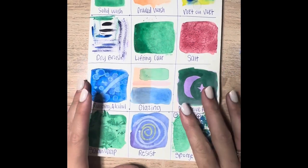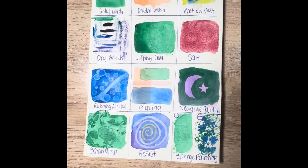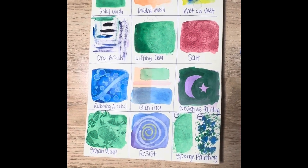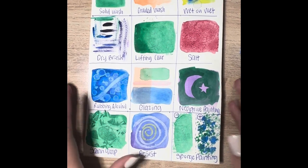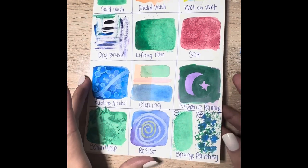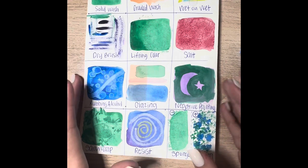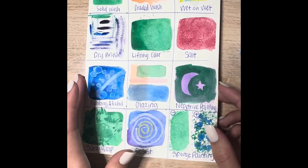Hello, welcome to our watercolor demo video. Today I'm going to be showing you how to do these 12 techniques using watercolor. First off, I'm going to show you the materials that you're going to need today. If you've grabbed one of the watercolor kits, hopefully you'll have all these supplies.